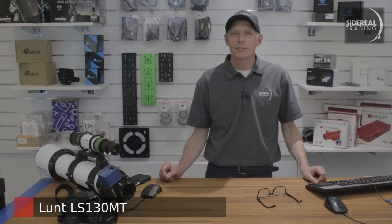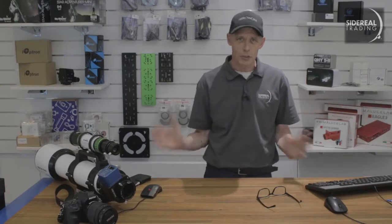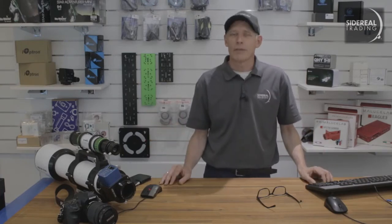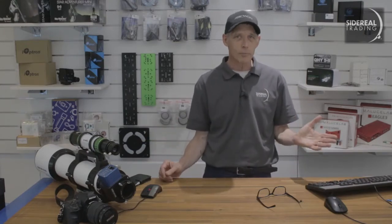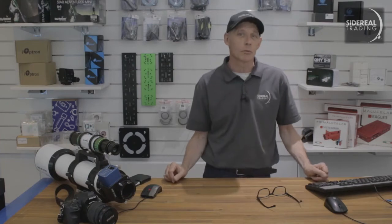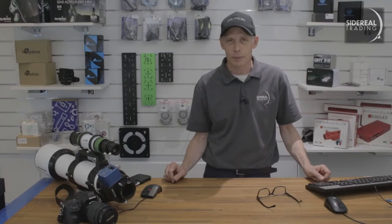It's kind of hard to describe this telescope. MT stands for either Modular Telescope or Multi-Purpose Telescope. Meaning you can swap in and swap out various parts. Yes, it's a solar telescope but it's also a double stack if you want. It does hydrogen alpha but also calcium K and white light solar viewing. And you can even take the etalons out of it and it becomes a triplet refractor for nighttime viewing and imaging. I think the only thing it doesn't do is radio telescoping.